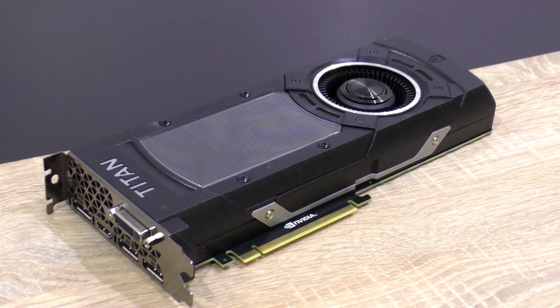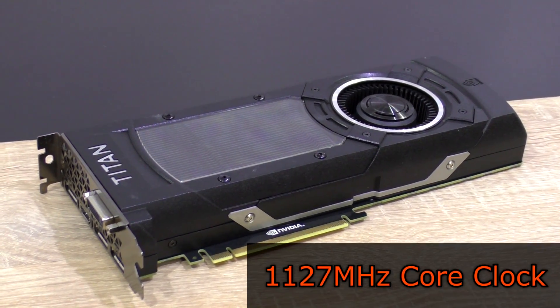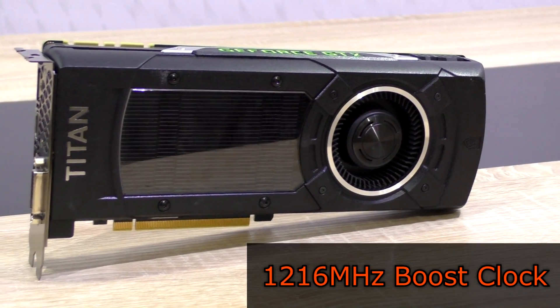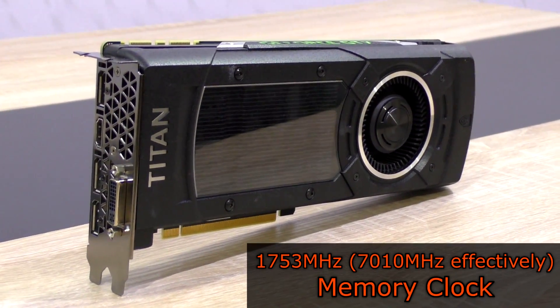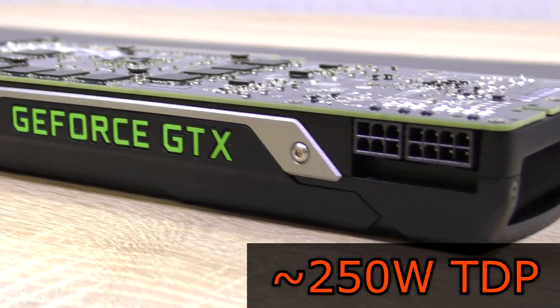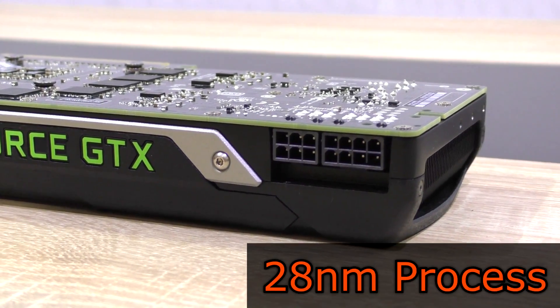As the name Superclocked already suggests, EVGA has factory overclocked the GPU with the base clock being 1127 MHz, the boost at 1216 MHz, and the memory at 1753 MHz — 7010 MHz effectively. The TDP is at about 250W, and the Titan X is based on the 28nm manufacturing process.